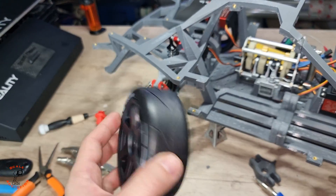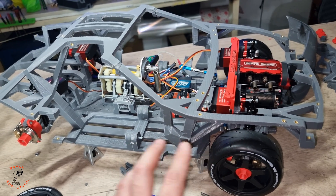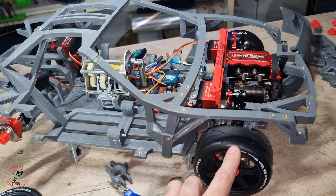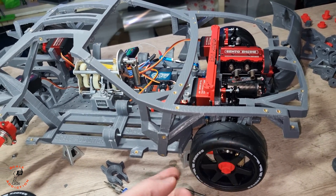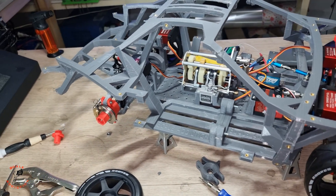I'll put the wheel on and lower it down. We're going to test fit the fender so we can see the gaps between the fender and the wheel, and turn the wheels and steering so we can verify our measurements are correct.